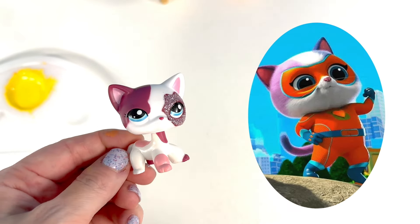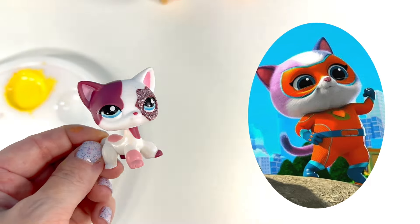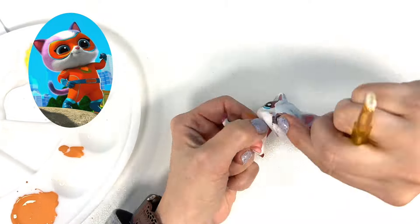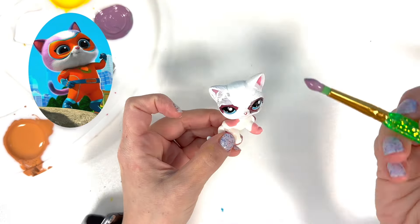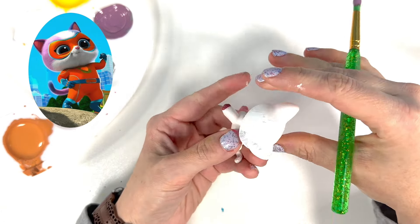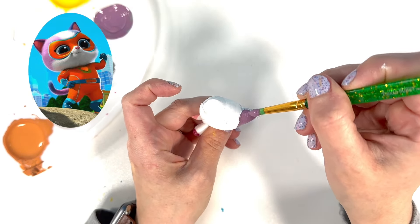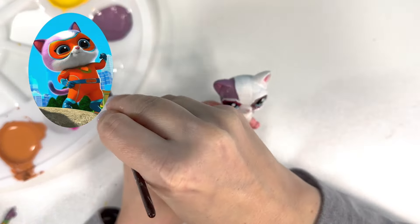Next up is Buddy! I'm using this kitty for Buddy because it has the different colored ears already like Buddy has. But there's some glitter on it, so I am going to try to get that glitter off this little cat's face. I used a little file and filed it down a little bit so the paint will go better. Painting him white all over, and then I'll add the details of orange and his different colored ears. He's got one purple gray ear and one gray ear, so just pick an ear and color it.